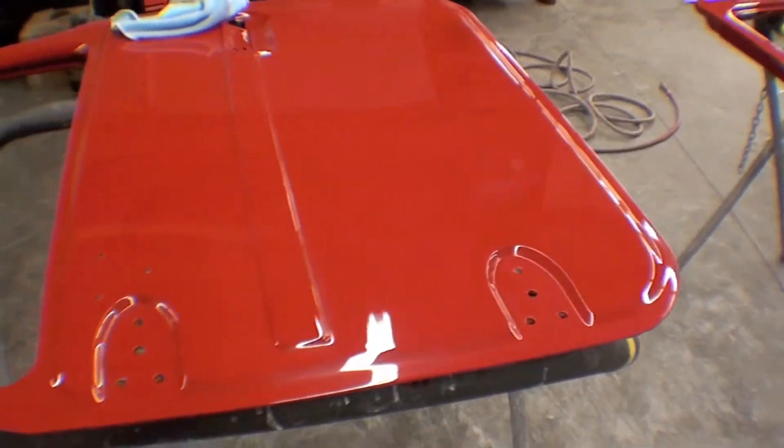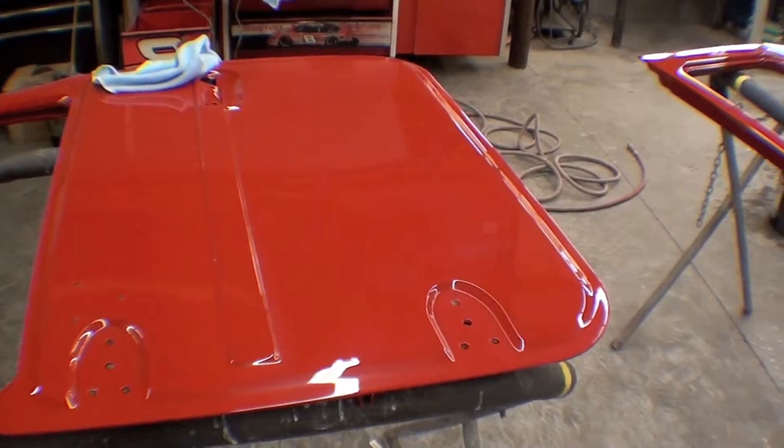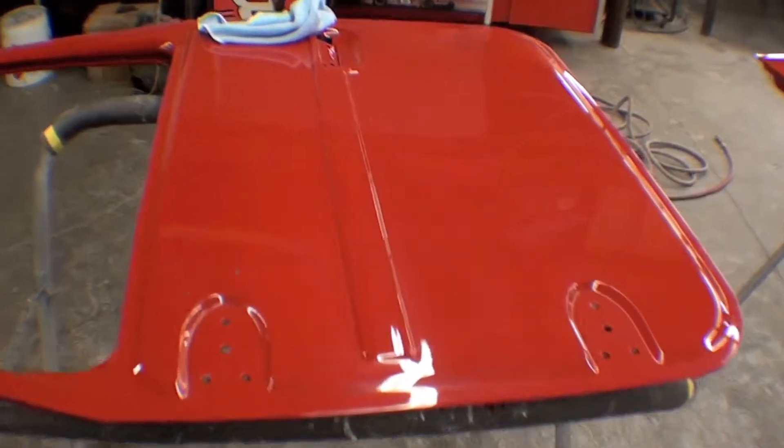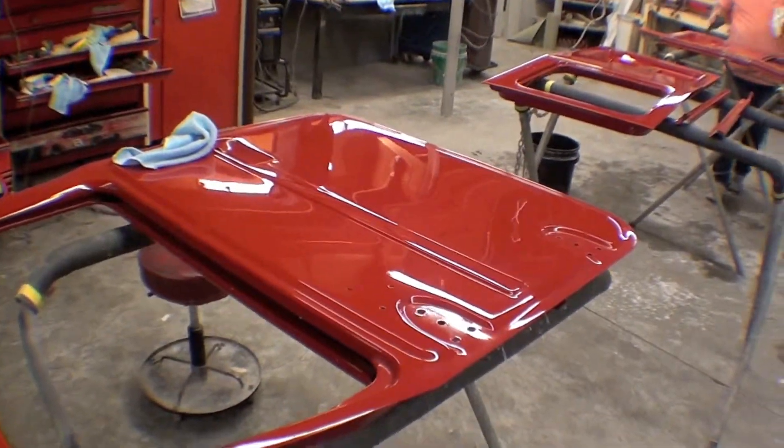This front door is obviously done and looks super sharp. The other door, as I showed you earlier, is yet to be painted. That will be painted and then buffed and whatnot, and obviously installed.